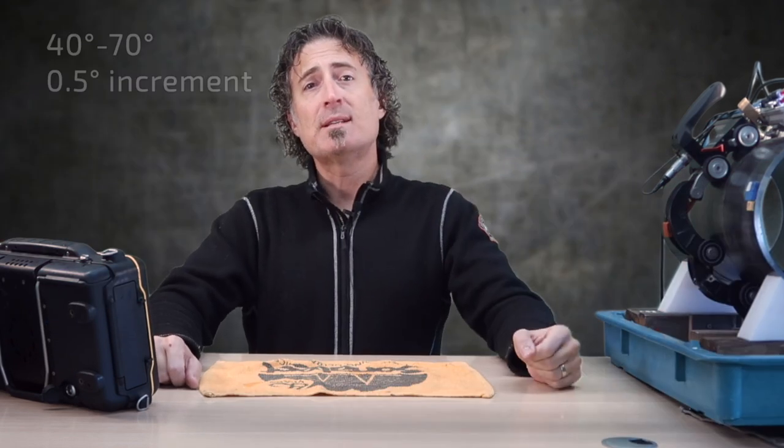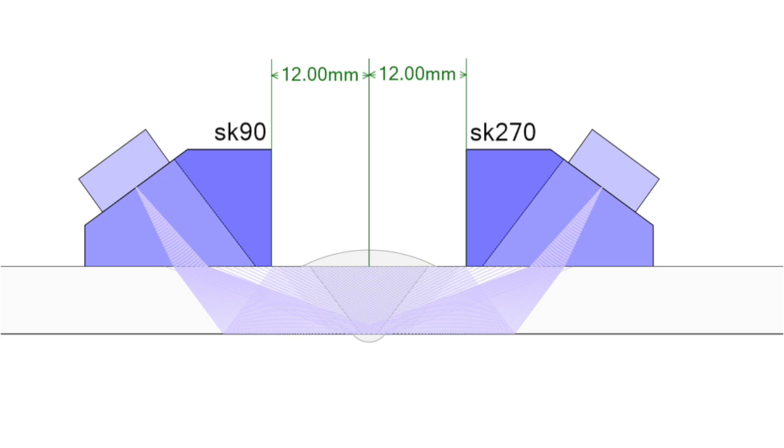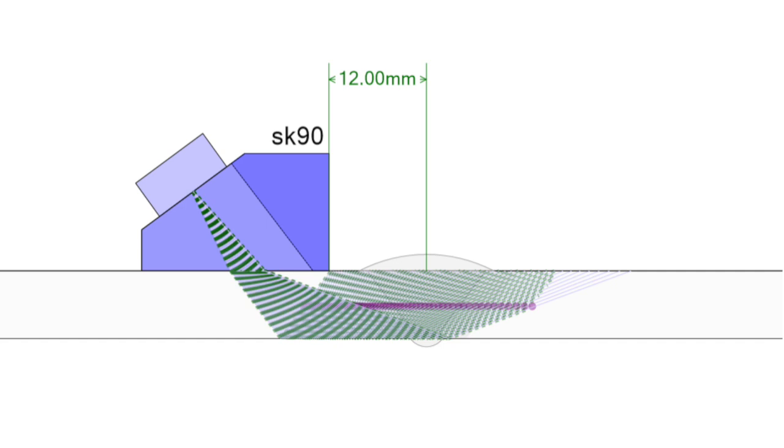We're going to do 40 to 70 degrees at a half degree increment. We're going to put the probes 12 millimeters back from the center line — that gives us the full weld volume plus an extra 25% for the heat affected zone. And because we are at 10 megahertz, our near zone is nice and long, giving us some room to focus. So we'll do that at one and a half T true depth.